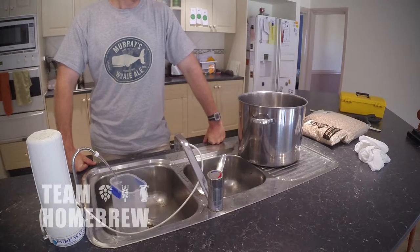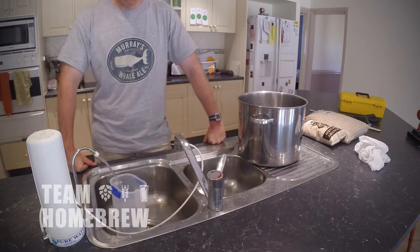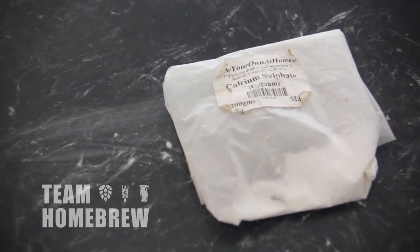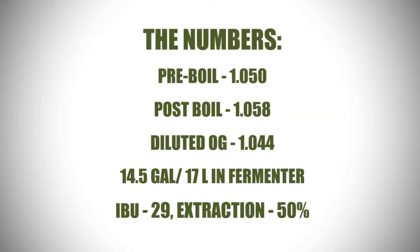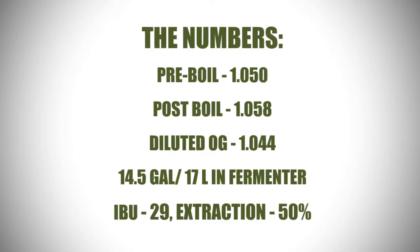I use three hop additions: the bittering, the flavouring, and aroma hops. Together they give me a bitterness level of 29 IBUs. We're using Amarillo as the bittering hop — this is my favourite hop and it's got a really clean bitterness profile. We're using Cascade for the aroma and flavouring additions, which will give us a really good citrus profile. The hops you use might be more or less bitter than these, so there's information in the e-book that comes with this course on how to adjust your recipe.